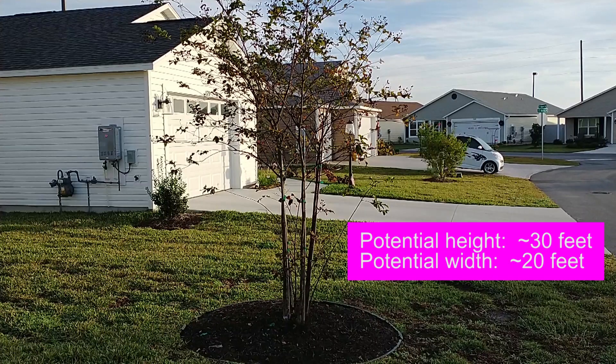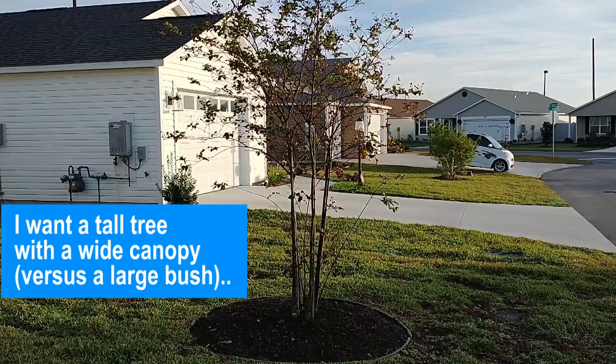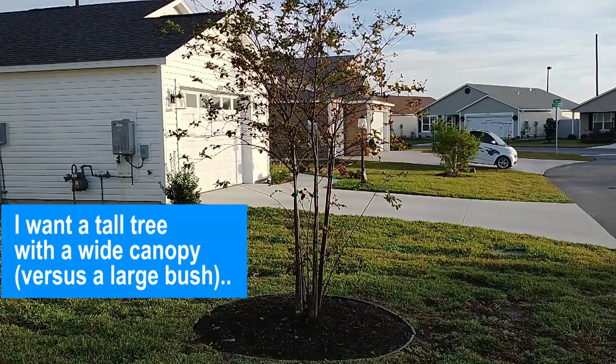This is a crepe myrtle muskogee tree. I'm going to prune it — I'm going to get rid of the suckers at the bottom and just the two lower branches.